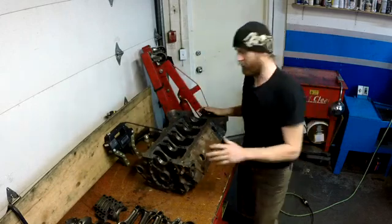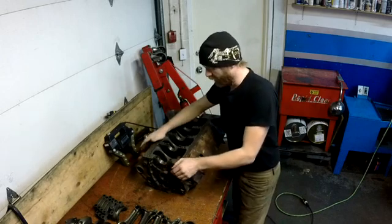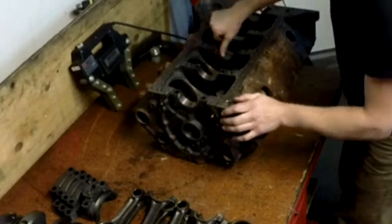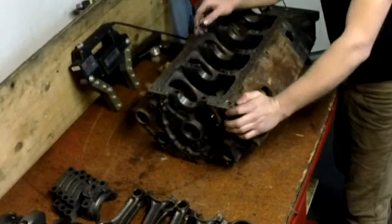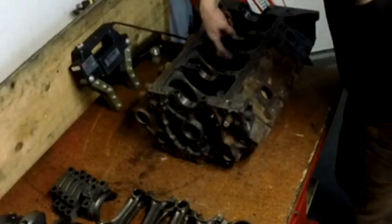Another place to check on these blocks is in the mains. The housing sometimes cracks along where these oil passages are and right around where the bolts go. They can crack down in here, maybe on little angles.